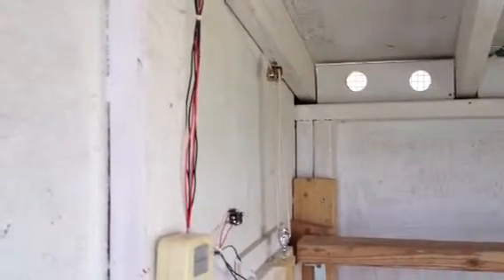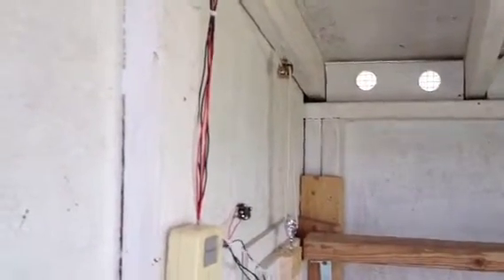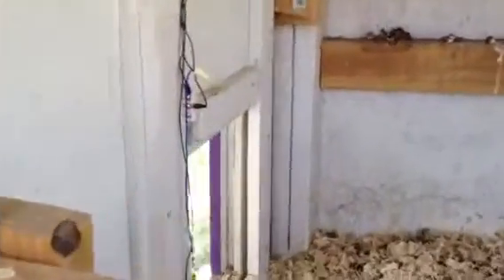There's our block and tackle setup, which we may need to massage a little bit to get to work better, since the motor is still having some trouble. But it's not quite to the switch yet. The switch is off — door is open big enough for chickens to come and go.